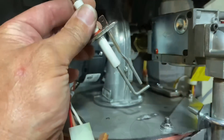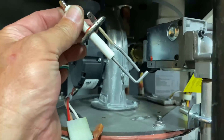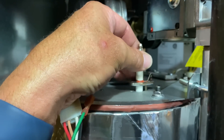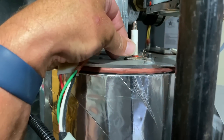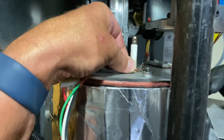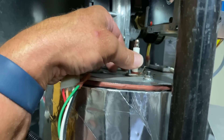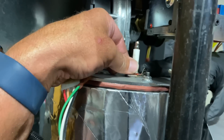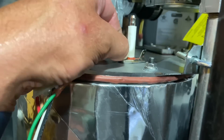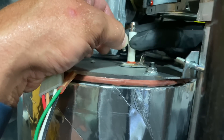She looks brand new — Peter did a great job cleaning it. I'm going to put that bad boy back in there. Let's get one of the screws started by hand.